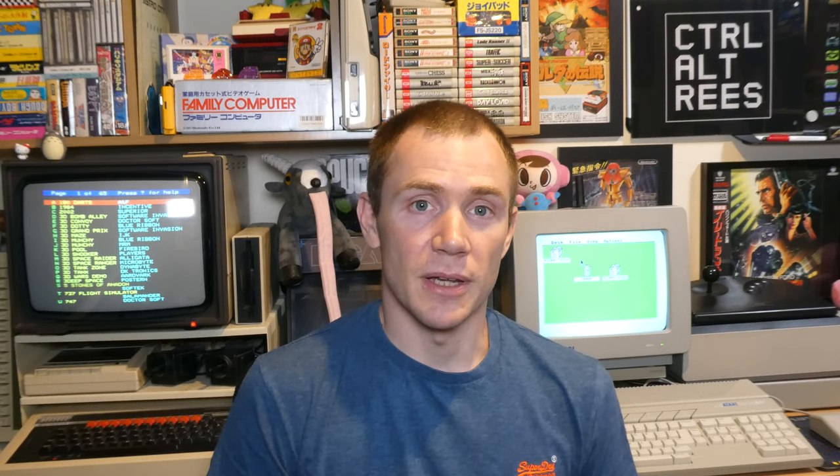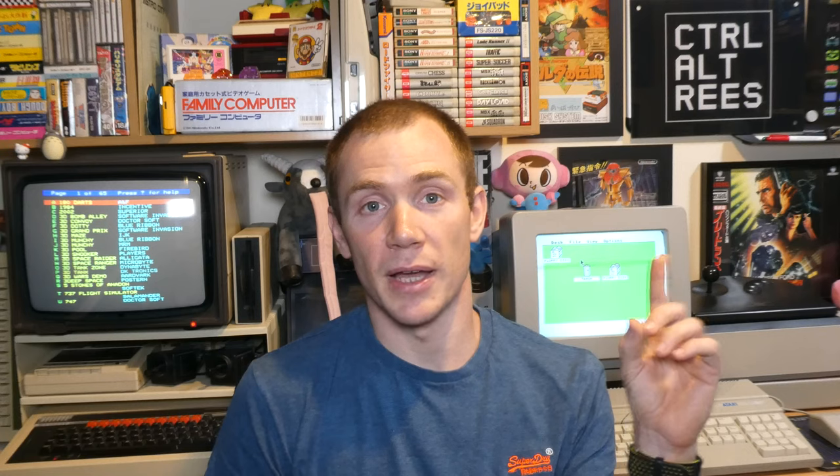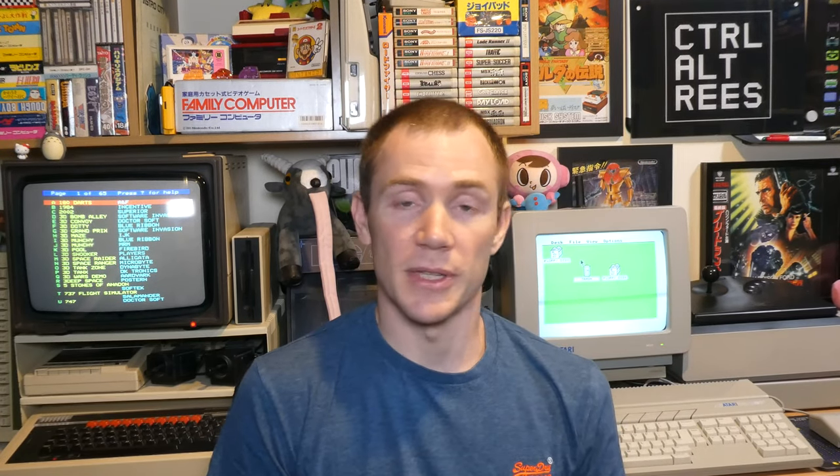Of course if you haven't seen the first video in the series this won't make a lot of sense to you, so I'll put a link up above and also down in the description, and I would urge you to go and watch that first to put this into context.